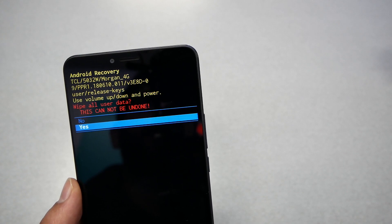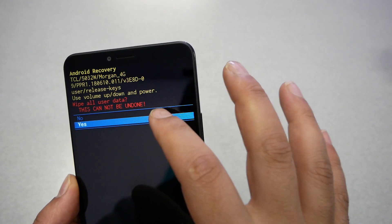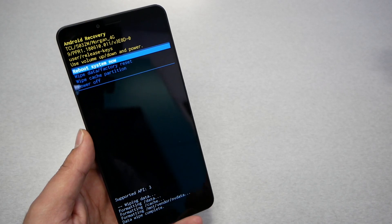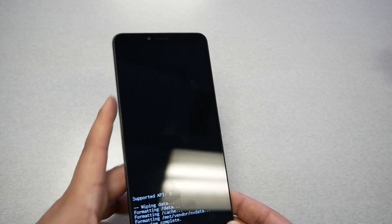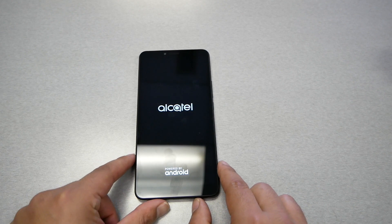Another screen will give you a warning that everything on the phone is gonna be erased. If you're sure and confident, select 'yes' using the volume down key and then press the power key. The phone might take about five minutes to finish the whole process. After that, just make sure to press the power key again to boot the system now, and the phone is gonna go back to factory settings.